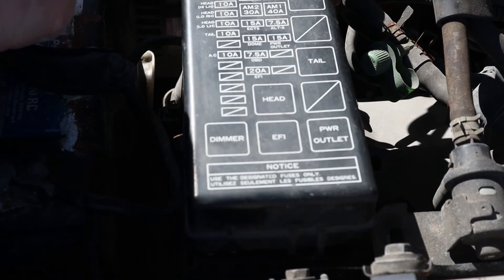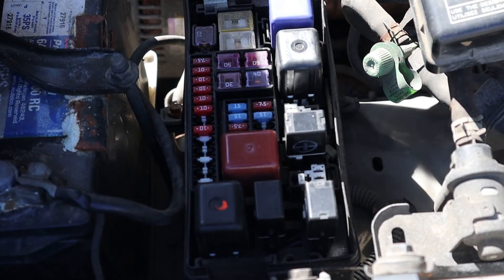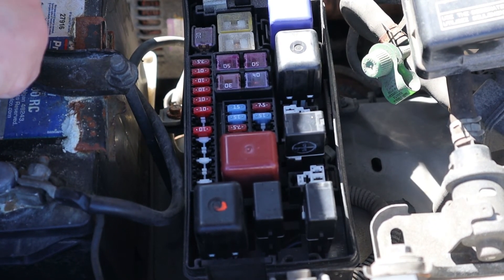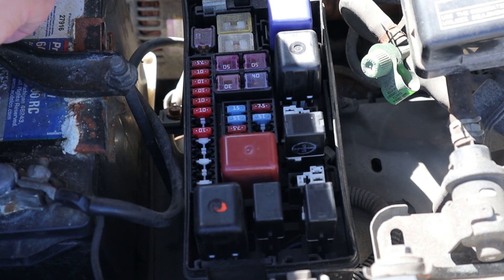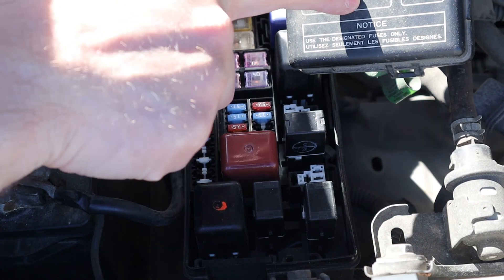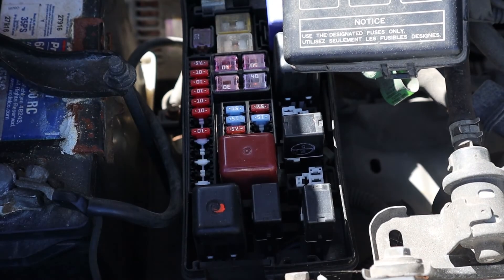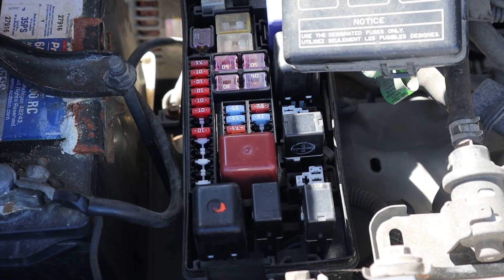Looking at my Toyota truck fuse panel — here are my relays, all a little different in color and size. For practical reasons, if something goes wrong — say the car cranks but doesn't start and you think it might be no spark — look at your relays and figure out what's what. I have three relays here that are exactly the same: for EFI (electronic fuel injection), power outlet, and tail light. Maybe one of those I don't need, so I can take it out, put it in the other slot, and confirm if it's working. Or if it does work, I can get the car going and fix it later.